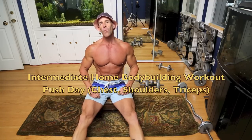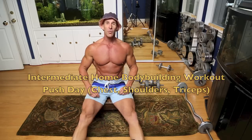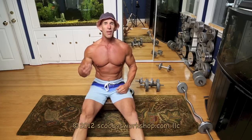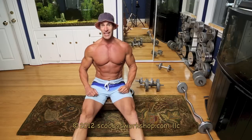Hi and welcome to my intermediate home bodybuilding workout. This is a great workout you can do at home. If you've been doing my beginning plan for at least two months and you can do three good pull ups, this is a great workout for you, otherwise please stick to my beginning workout.